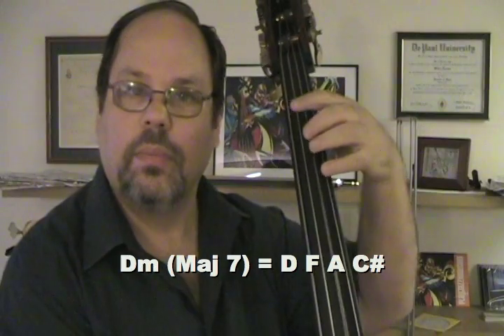You definitely don't want to play a B natural — that'll sound really wrong in this key. The one chord is D minor with a major seventh, so it's D, F, A, C sharp.